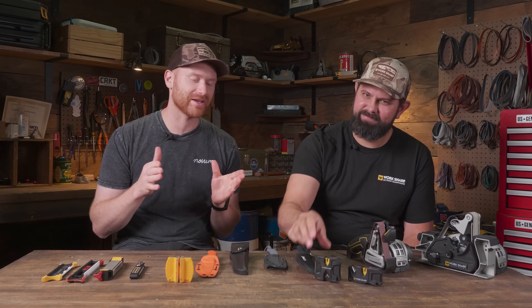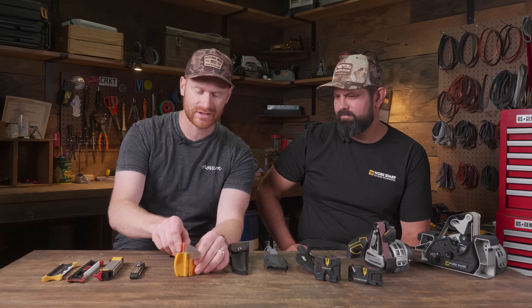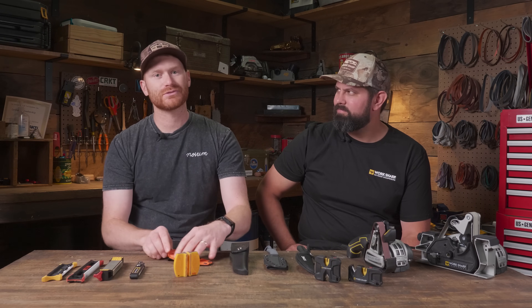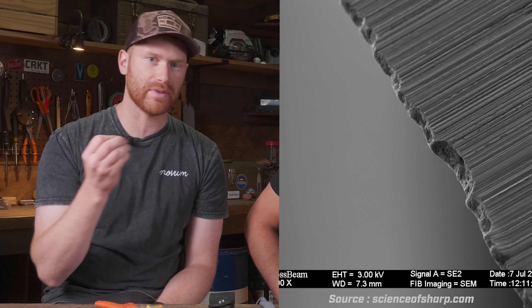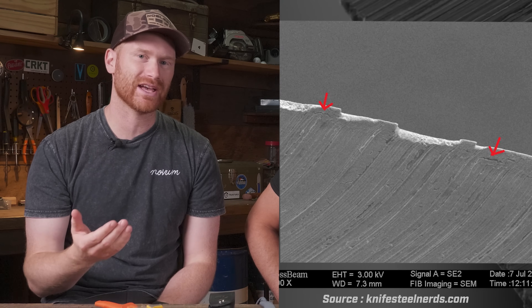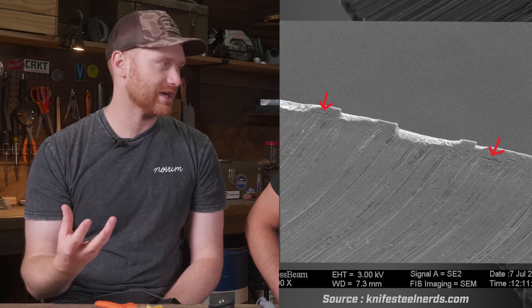Here's the deal with carbide pull-through knife sharpeners: they're super easy to use. You've got two carbides that crisscross, set the knife, and you pull it through. Here's the problem — you get any sort of damage or chip in your blade, and you're going to hang up on that and make that chip even bigger. It's just shearing material off the side. It doesn't create a great edge, doesn't hold up real long, and it leaves kind of a burr on there. It can be destructive to the knife over time.